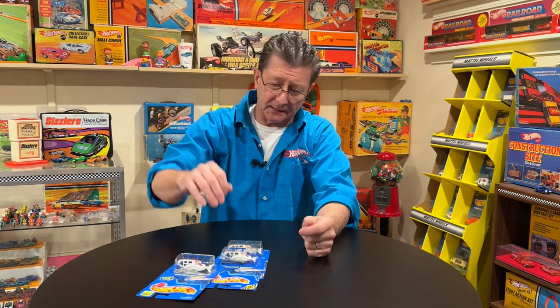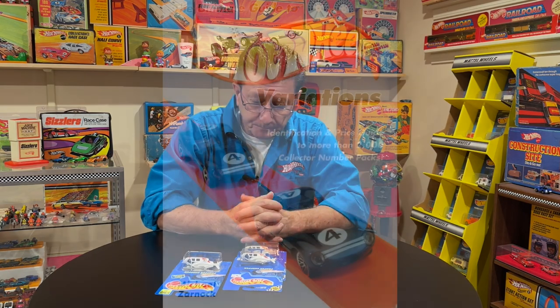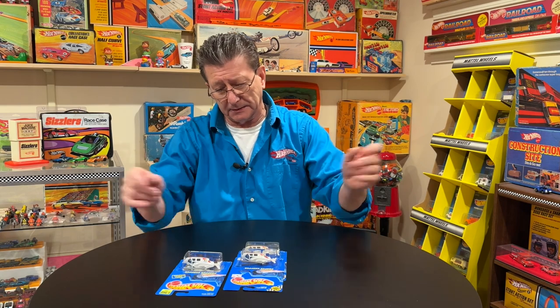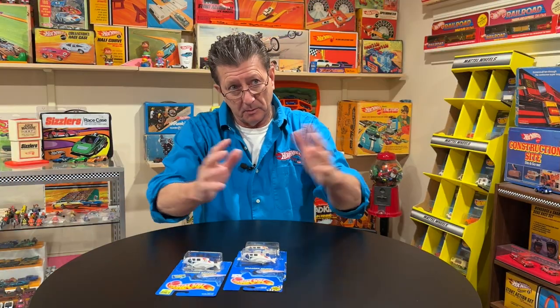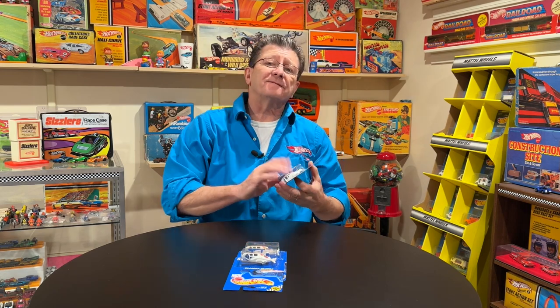Anybody who knows me from way back — we just got done celebrating our 20th year of the first book that I had published by Krause, my publishing company, which is no longer around. They got bought out by F&W. A lot of people think that I self-published, but no, I had a publishing deal from day one. My first book was all about blue cards and the collector numbers, and that's what my collection is pretty much known for — the blue cards and the blue card variations.